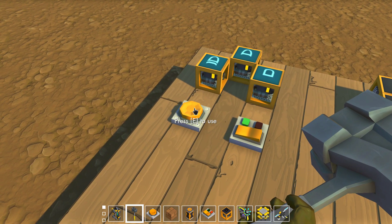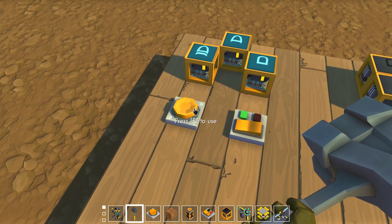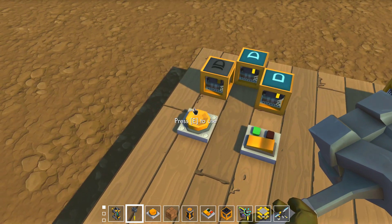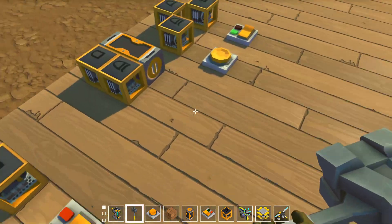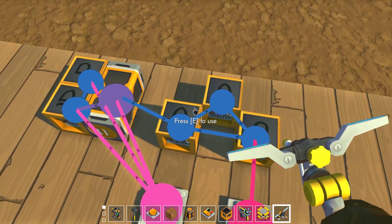But as you saw, if you can get it just right, you can get it to turn on. That only happens when you have a one-tick pulse. It's too hard to do it manually, so here is how to do it with another contraption.